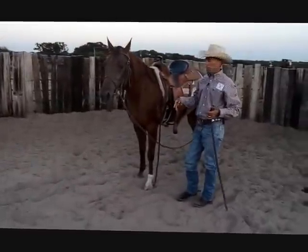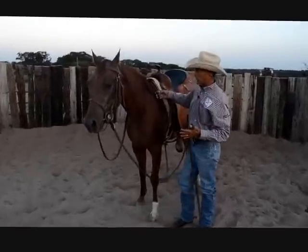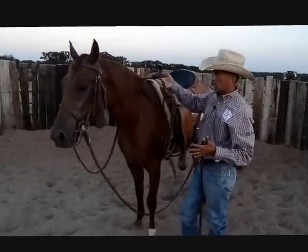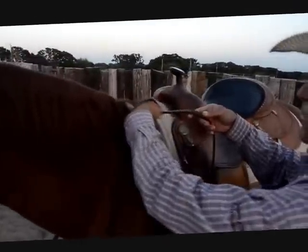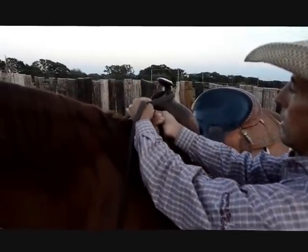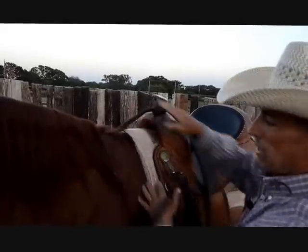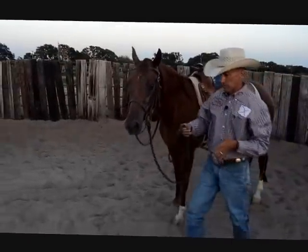You can lead them with both reins, but a little thing I've learned from the cutter I work for: take the offside rein and do almost a double half hitch — flip it over, lay it on the horn, take the rein again, flip it over, lay it on the horn. That keeps it up out of the way and you can lead your horse from this side, almost like having a lead rope.